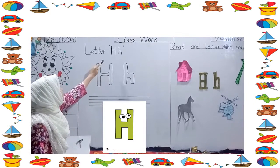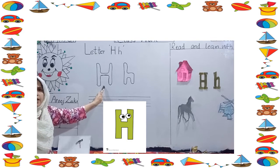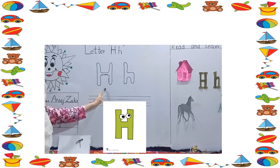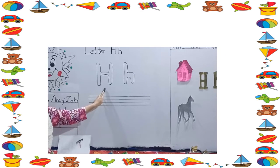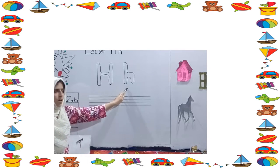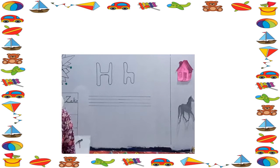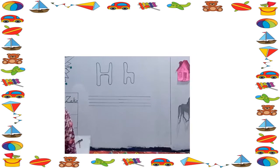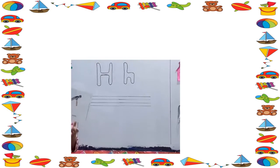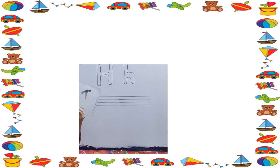Look at here. This is a big H. And this is a big H. And this is a small H. This is a big H. This is a small H.